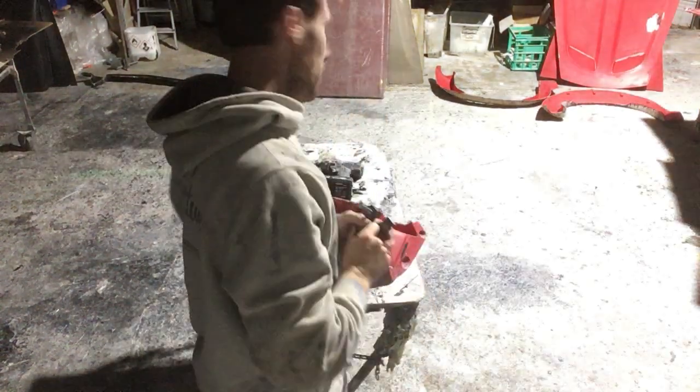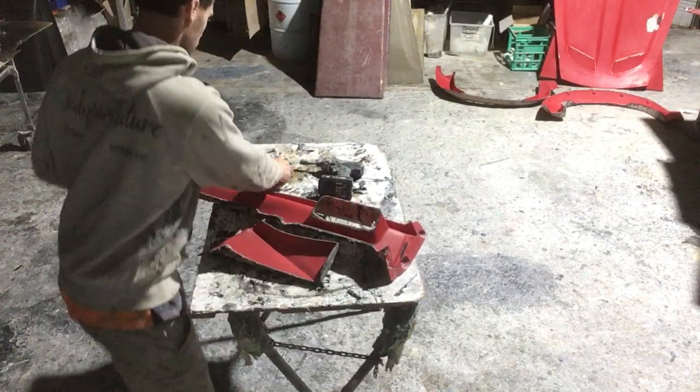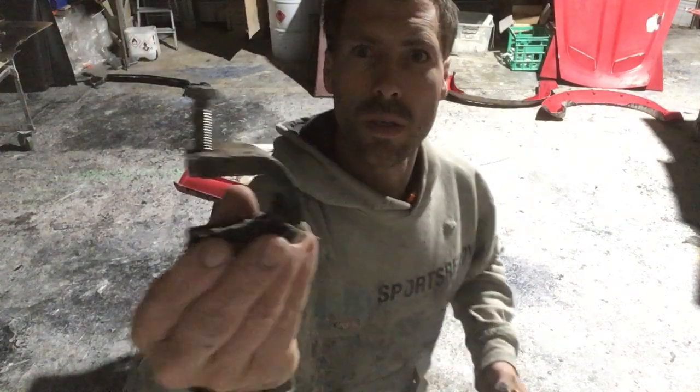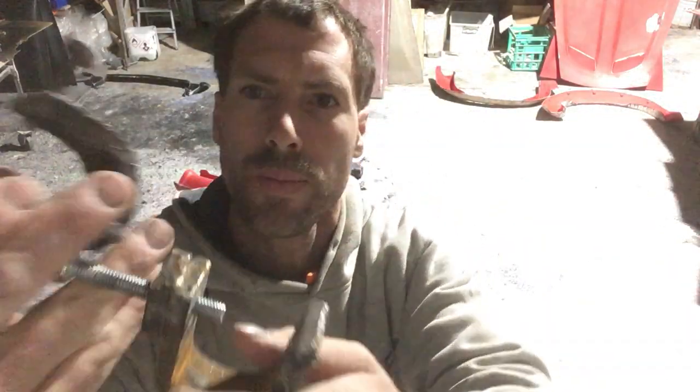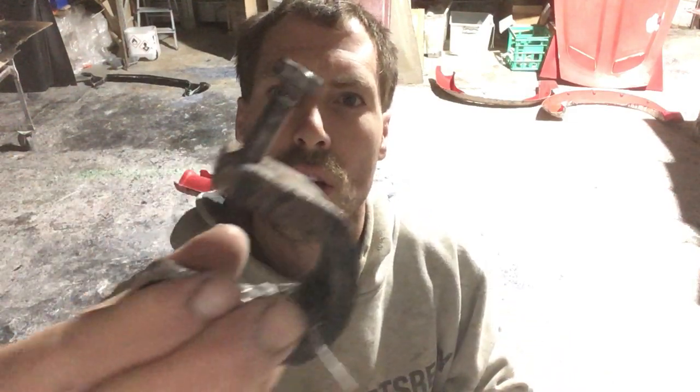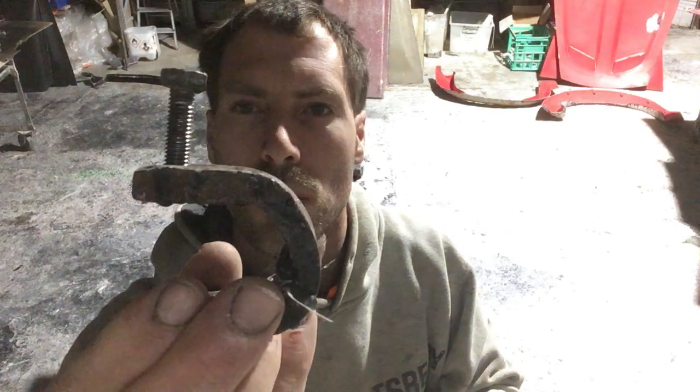Now gee they're handy in our workshop. We've got a few different variations. Some of them I've put another piece of steel in there just to help the thread, because after time a single thread will just strip through.